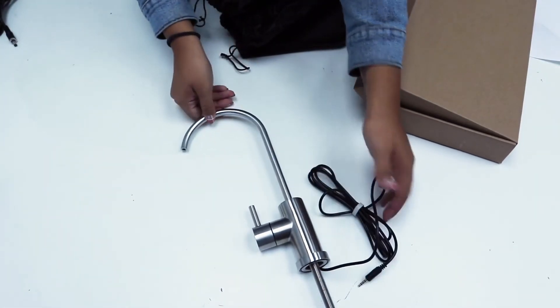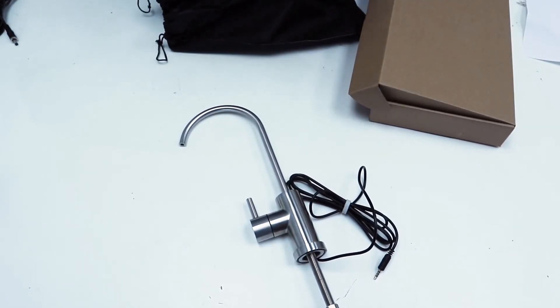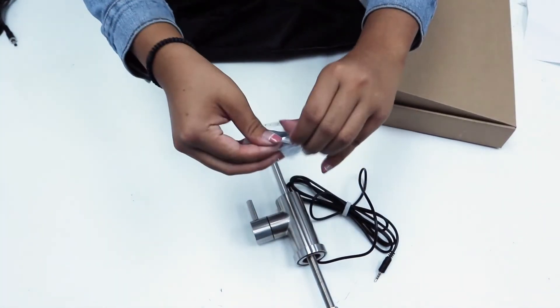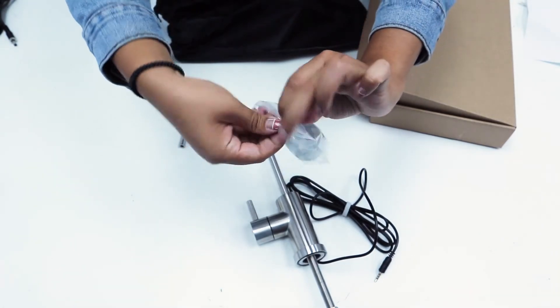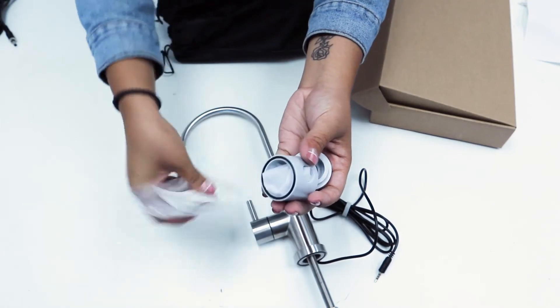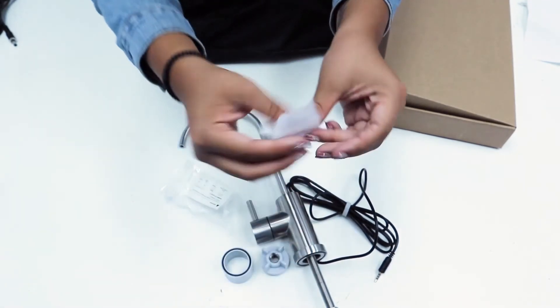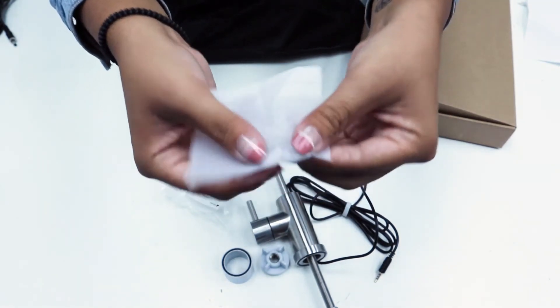For those of you who ordered our system with the smart faucet, you'll have a few extra parts. Inside this little plastic bag you'll find a spacer, a fastener, and these little tiny plastic bits — the tube support and the ferrule.